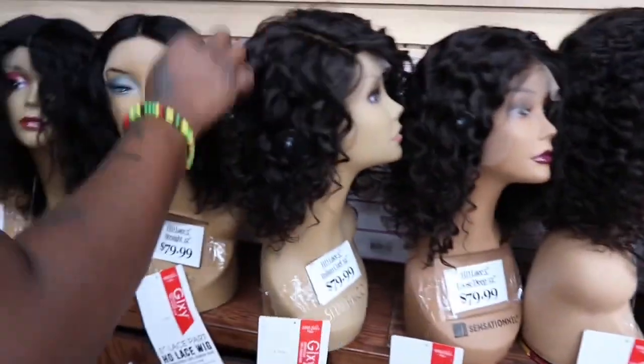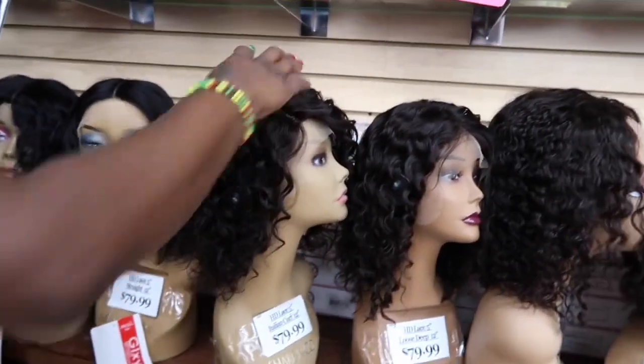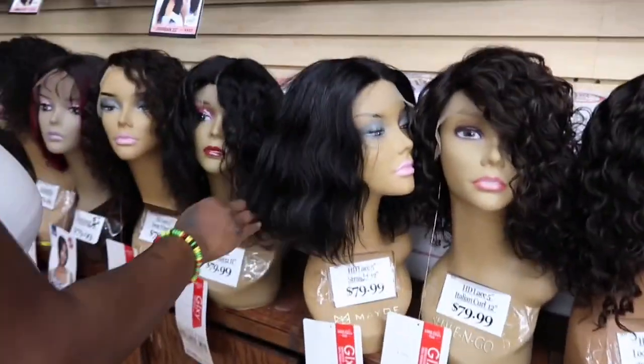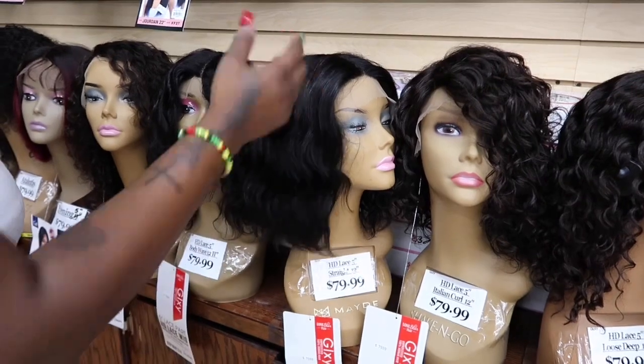This water deep wave is kind of the cutest one to me. I like this Italian curl a little bit — it's kind of giving me granny, you know. And this one is really straight, y'all, but it's been in the box so yeah.